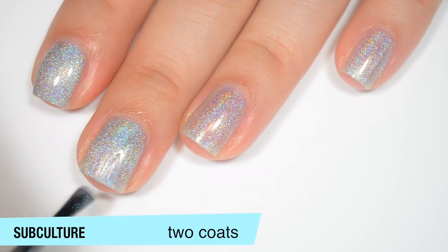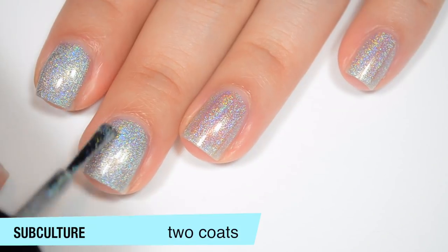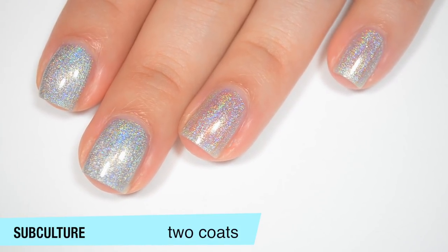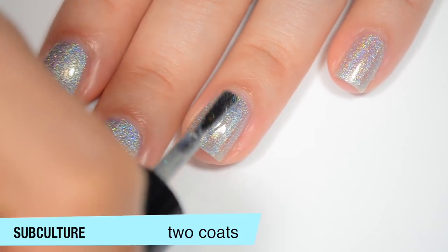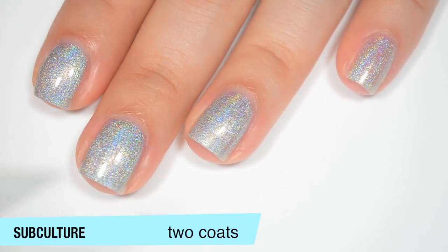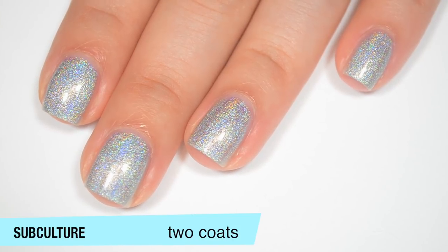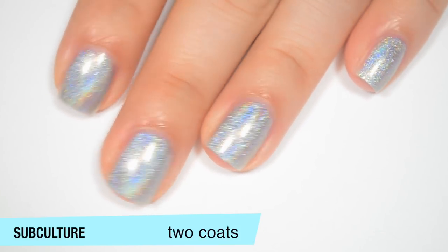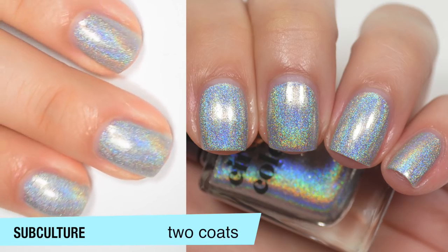This covers completely for me in two coats. I believe I did three in the picture, but I was watching a movie and got kind of distracted and just added a third coat — I was halfway through before I realized I didn't really need one. Also, Cirque says that this is made from pure holographic pigments, which would explain why it is so strong once it's dried. So now you can see how much stronger that holographic effect is once it's fully dry. That is two coats of Subculture.